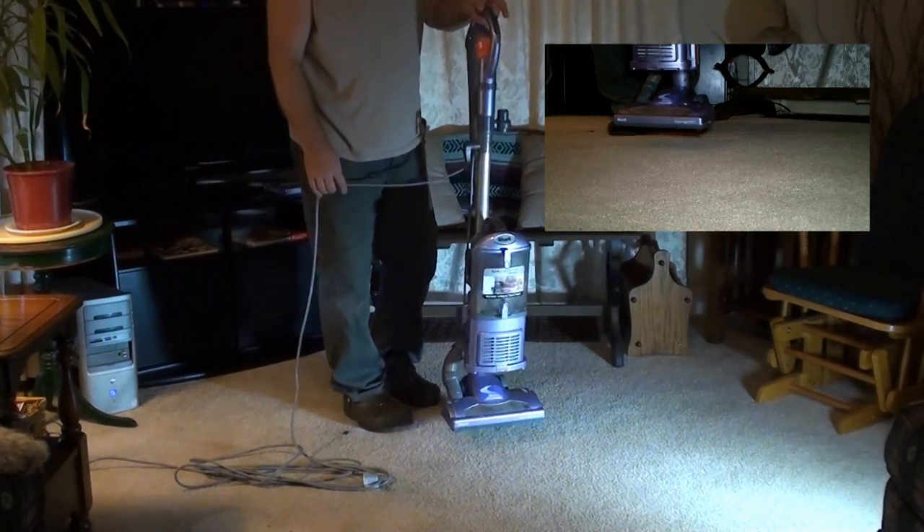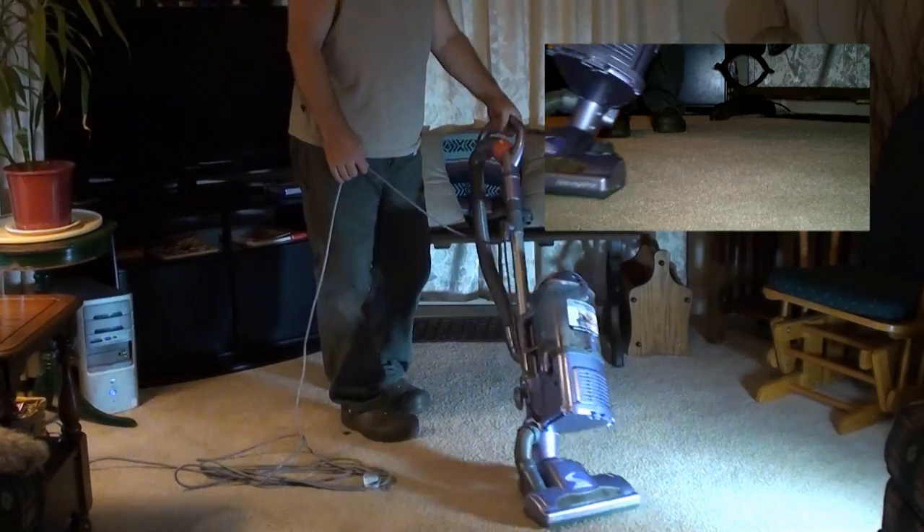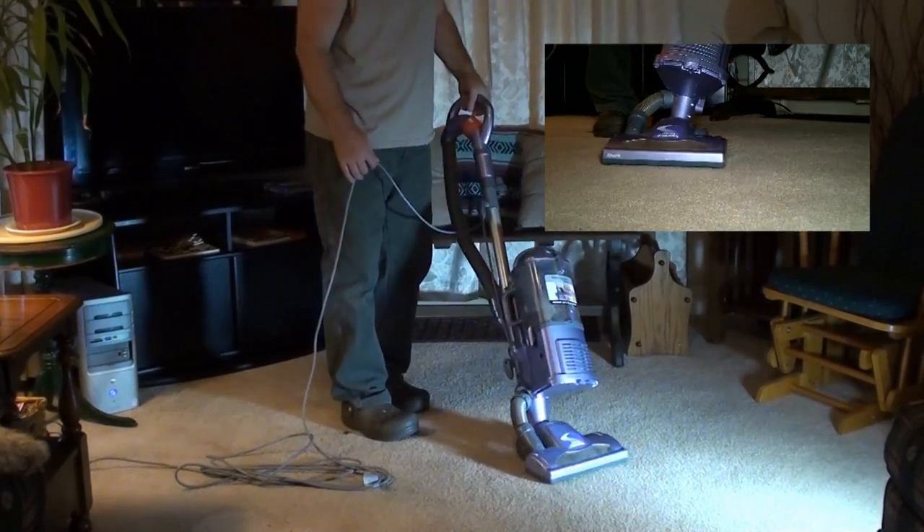It is super lightweight. The pivoting steering — you wouldn't think you'd be using it that much, but I'll tell you, once you start using it, it is awesome.